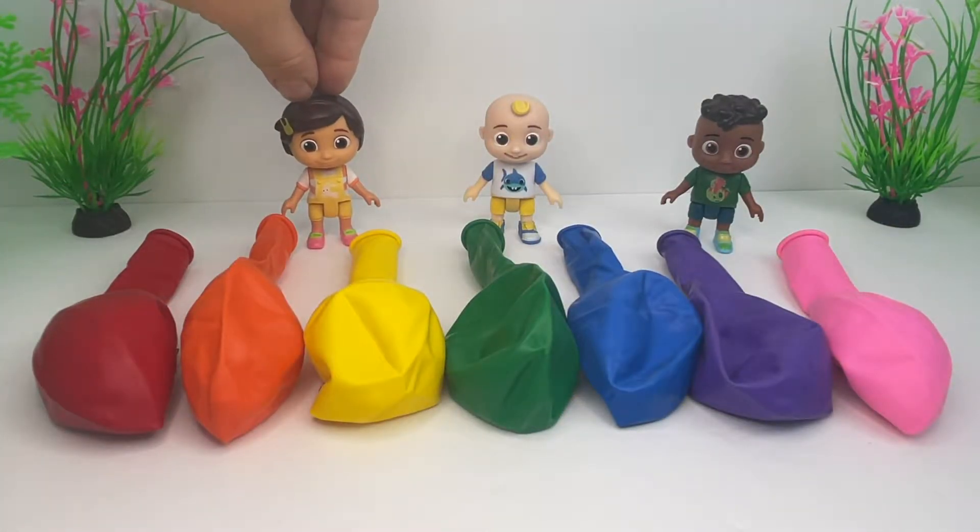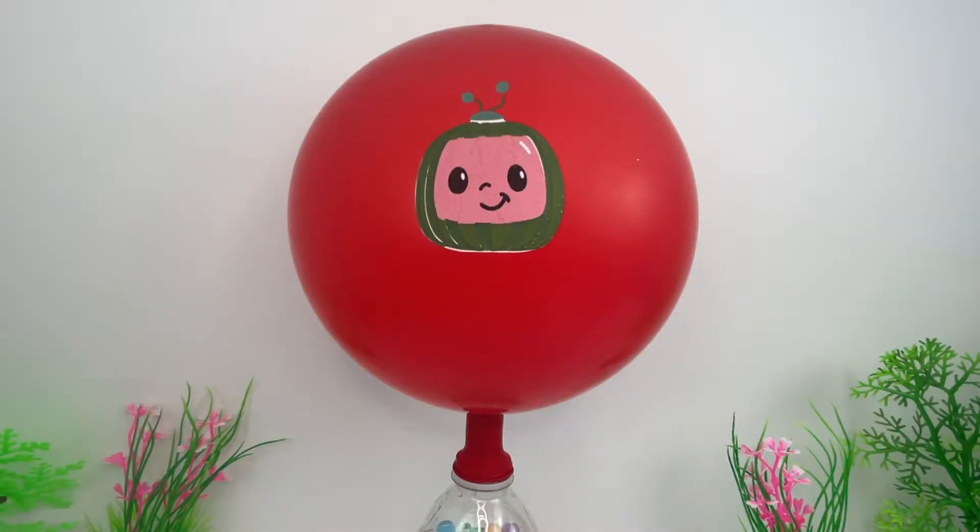Let's inflate the balloons and name the colors. Red — look! It has a Cocomelon picture. How cute!